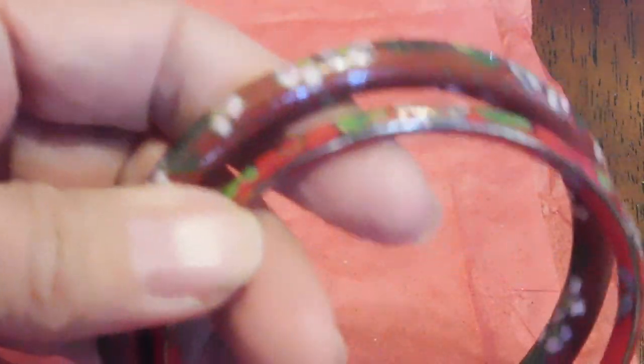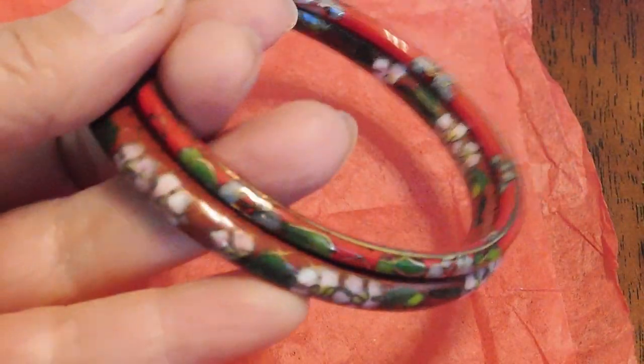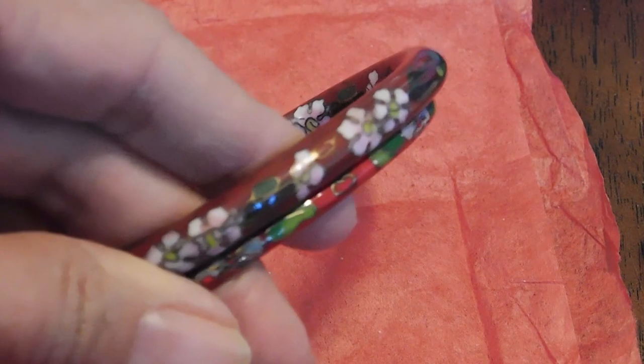And we have here a couple of cloisonné bangles — always popular with me. I love cloisonné. It's nice if you can put a lot of them together and make a stack; they sell better that way than trying to sell them individually. So if I have any others lying around, I'm going to try to make a stack. Otherwise, I'll probably just list those two together.